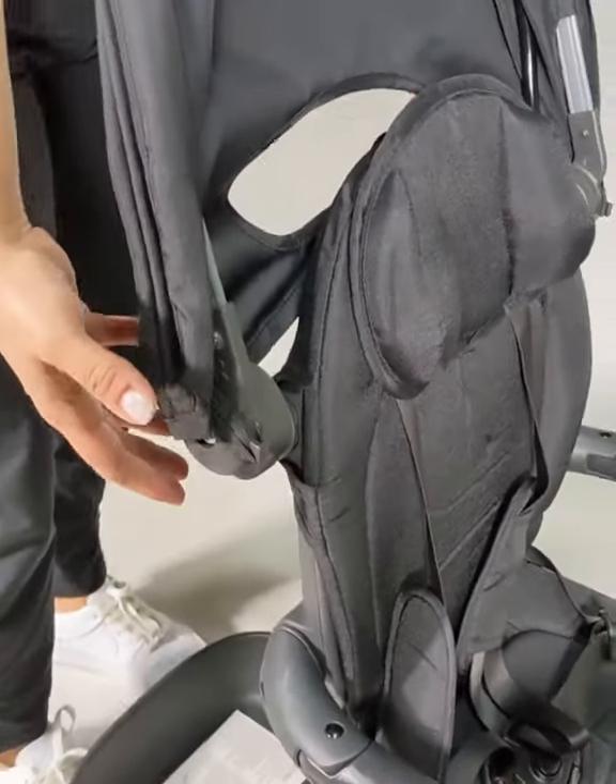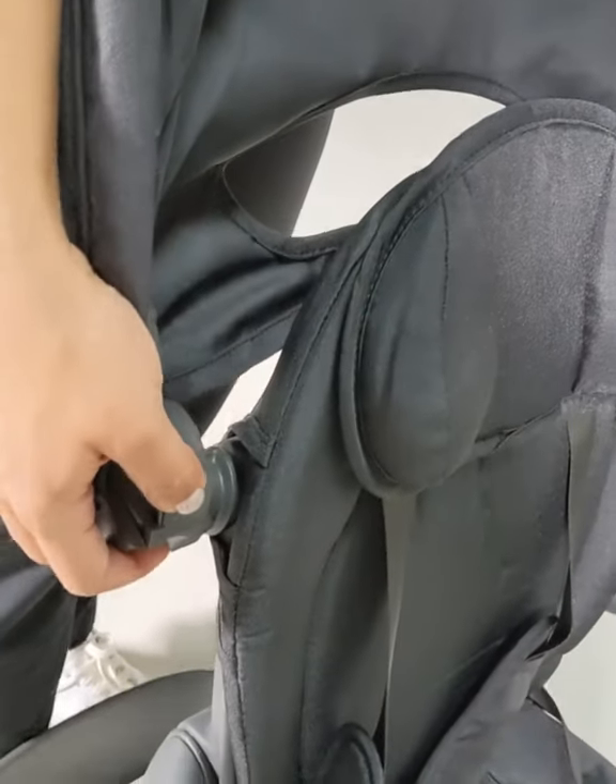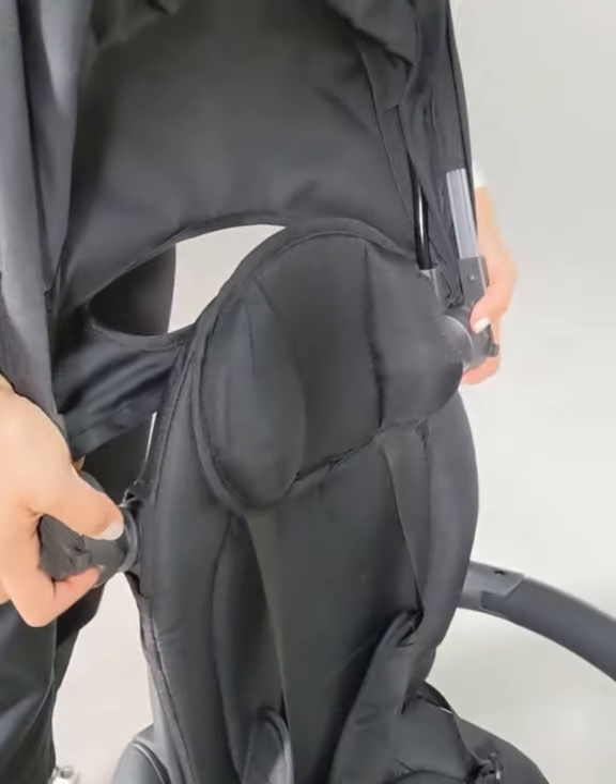...you hear it lock into place. Now to remove the canopy, you're simply going to pull up on both sides of the canopy and it comes right up.